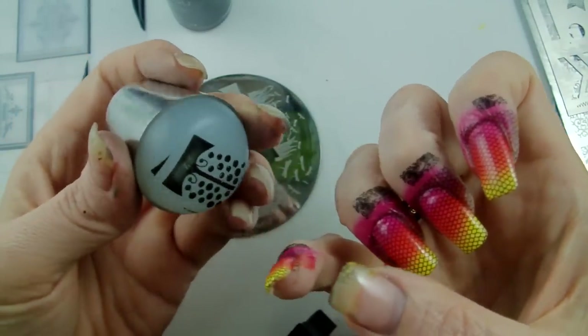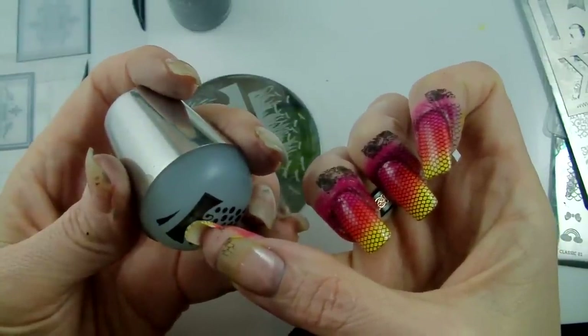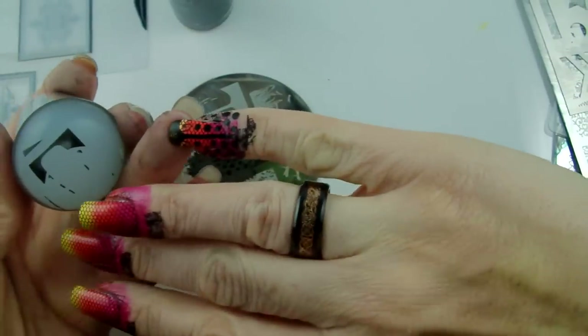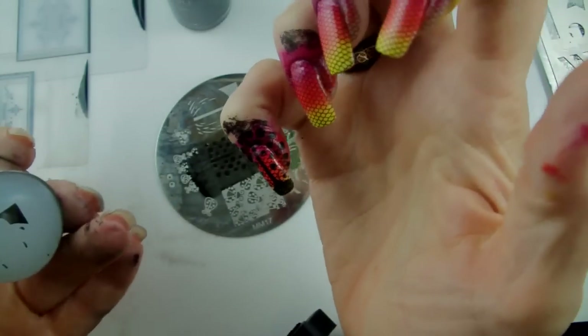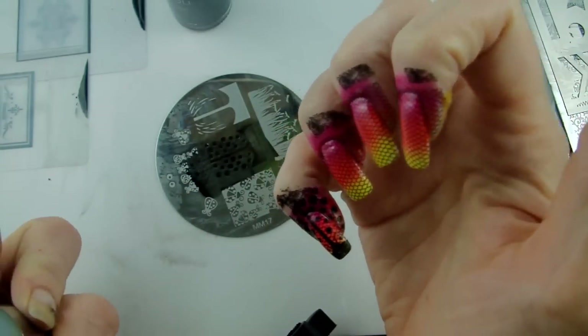Now comes the tricky part — lining it up. I want it to go right at the middle of my nail and I want to get these little antennae on, so I'm just going to make sure it's all straight — straight down and up — and there we go, got a little ladybug there. I'm going to go and do all the other nails and we'll be back to put the eyes and the little dots on.